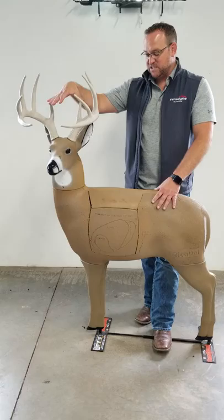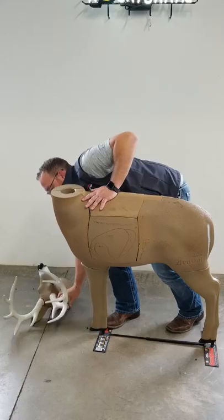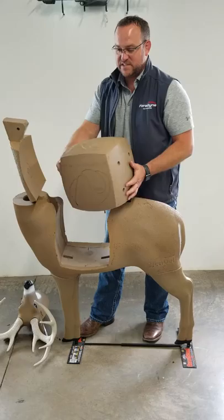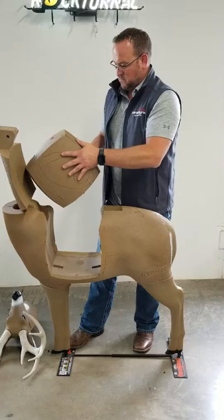The core is kind of the secret sauce about what makes a Glendale buck what it is. The beauty of the core is you can take it and rotate it. You have several sides that you can shoot. You're going to take out your dowel and open the back strap. You can take this core out and rotate it — there are four different sides. You've got a tree stand shot, a straight-on shot, another straight-on shot, and a quartering-away shot.